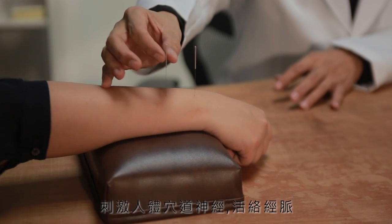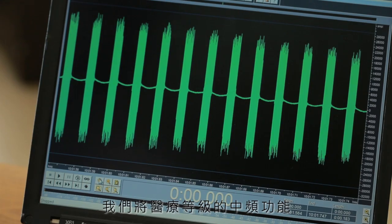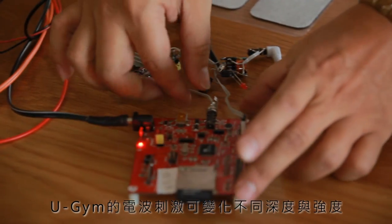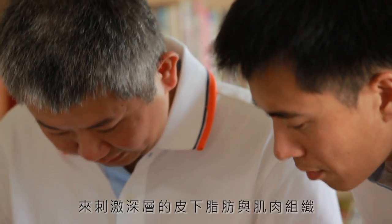Muscle stimulation devices embed peaks underneath the skin to stimulate meridians and nerves, which is similar to acupuncture technique. We put the medical-grade functionality and efficacy of electrotherapy into a smartphone-sized device. U-Gym can generate different depths and intensities to stimulate subcutaneous fat and deep muscle.